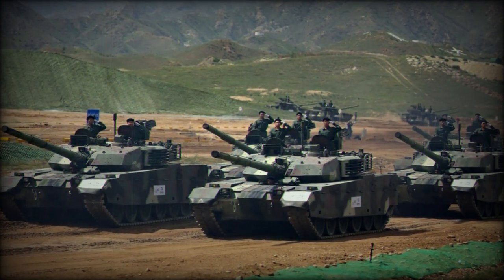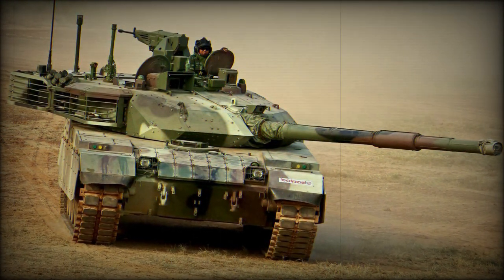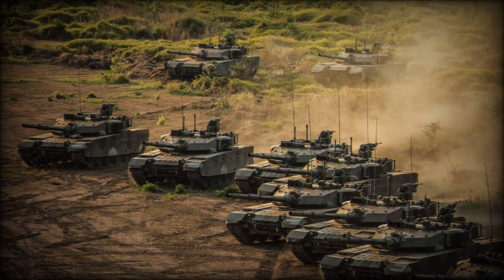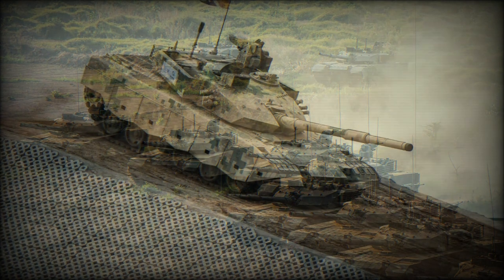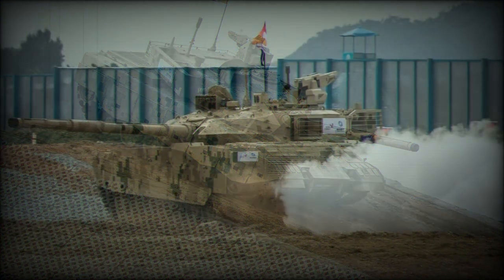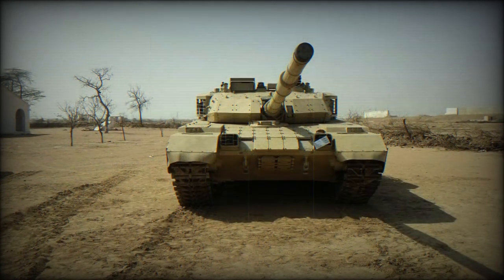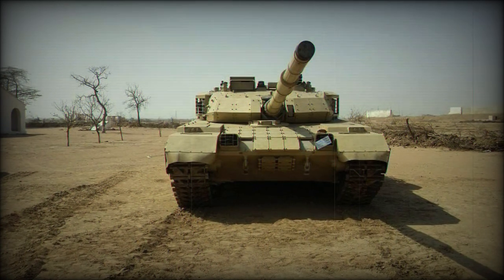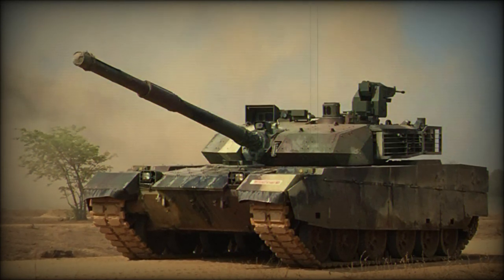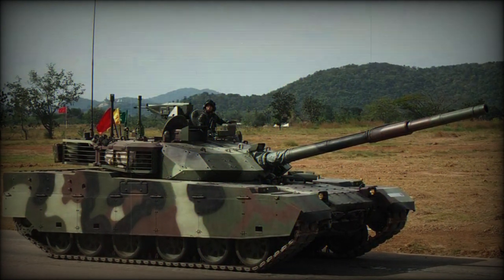The VT-4 is armed with a fully stabilized 125 mm smoothbore gun, fed by a carousel-type automatic loader. The autoloader reduces the crew to three and allows the dimensions of the tank to be reduced. Loading speed is up to eight rounds per minute. This tank fires APFSDS, HEAT, HE, and HEFRAG rounds. It is also compatible with gun-launched anti-tank guided missiles — the Russian 9K119M Reflex, NATO reporting name AT-11 Sniper, missiles produced in China under license.